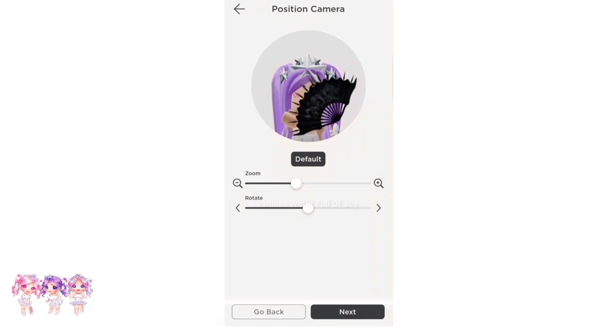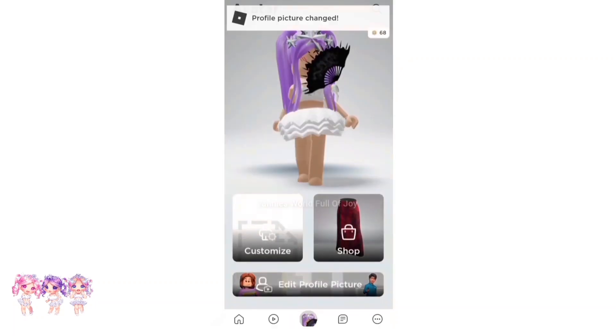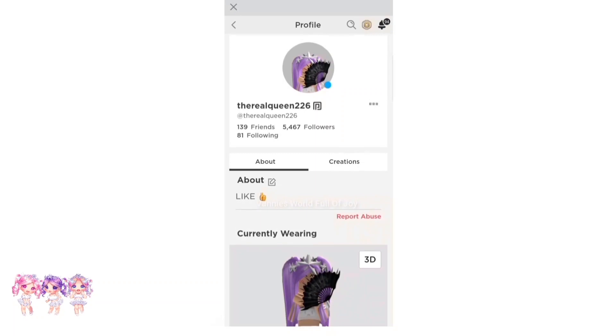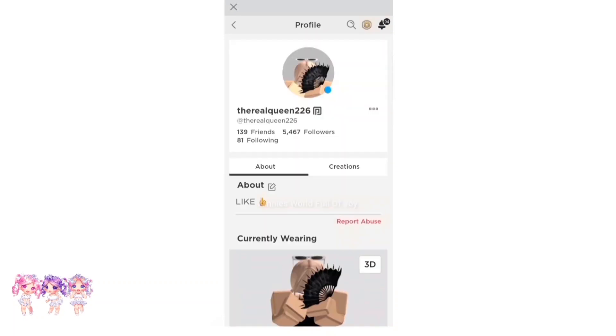Look how it looks like I'm holding the fan — this is so cool! We can also rotate it if we want to, but I think it's best to just leave it like this, or maybe like this. I like it like that. So let's click on next and let's save. Let's check on my profile — this is how it looks, super cool!